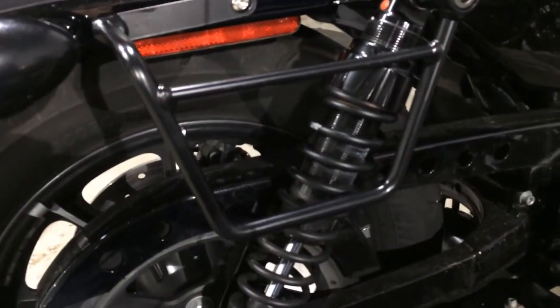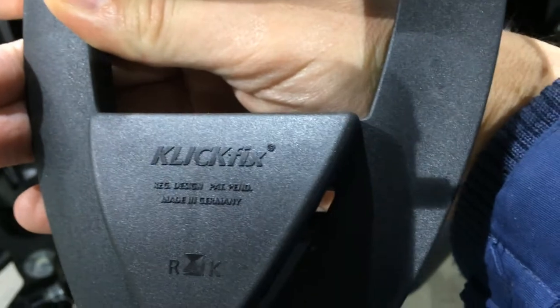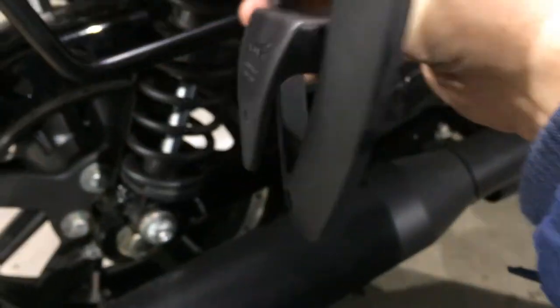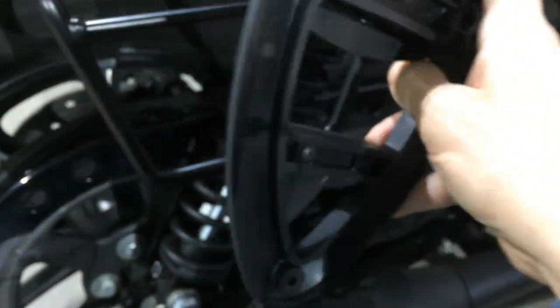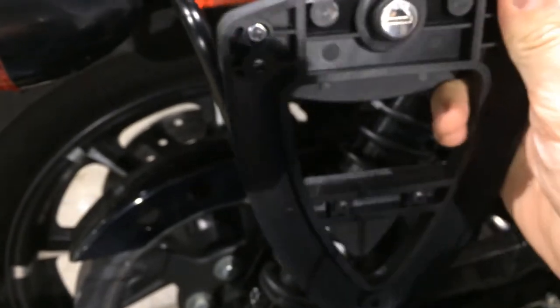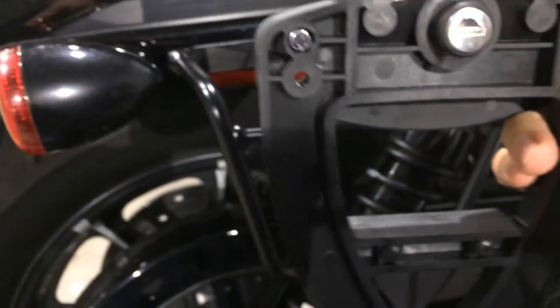What's nice about it is it's compatible with this ClickFix system. ClickFix is made in Germany - it's not a piece of crap. I bought it with the lock option to keep people from stealing my bags. What I'm going to do today is I'll go ahead and connect the bracket, then I'll size up the bag and mark it with tape, and we'll install the bag. I'll put the camera in a different position so you can see what I'm doing.